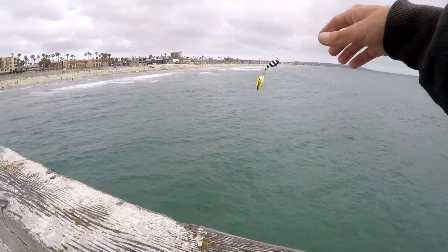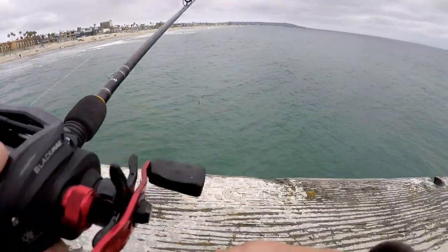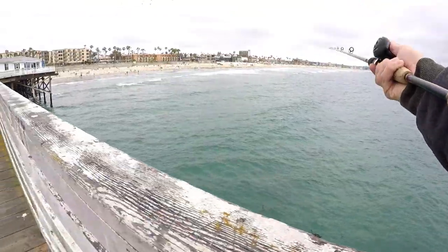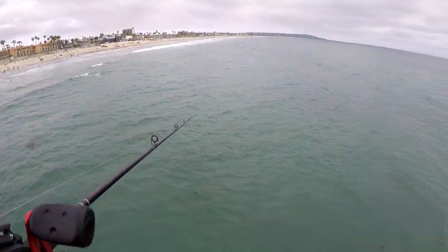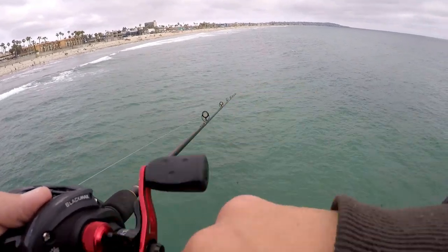I already have this jig para tied on, so I'm just gonna chunk it around a few times and see what happens. I've never fished off of a big pier like this with a jig para — it's always been squid or something that I've used on piers.